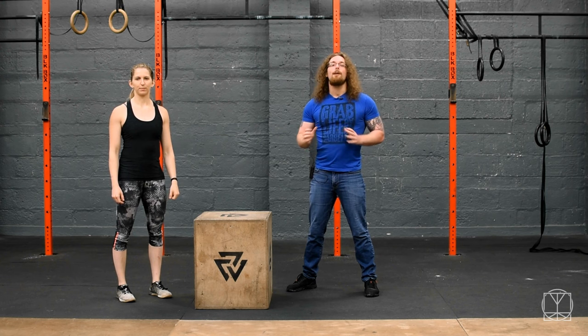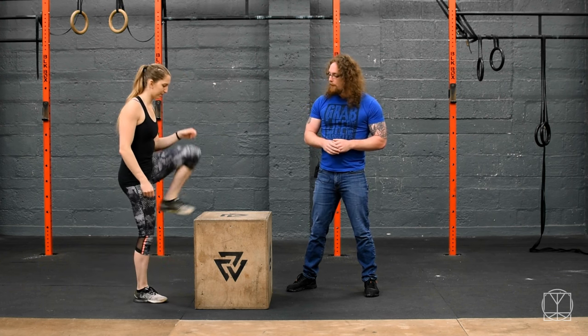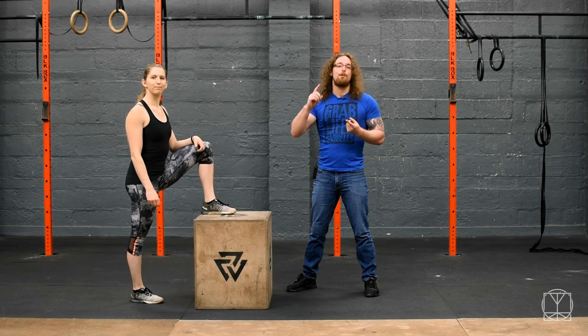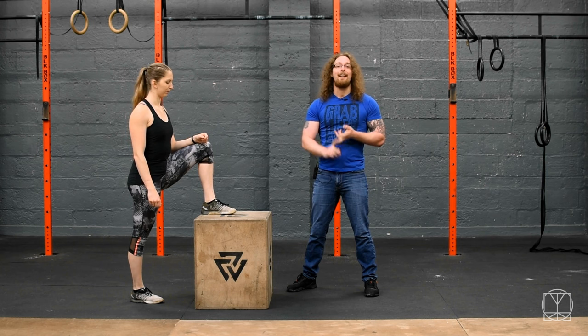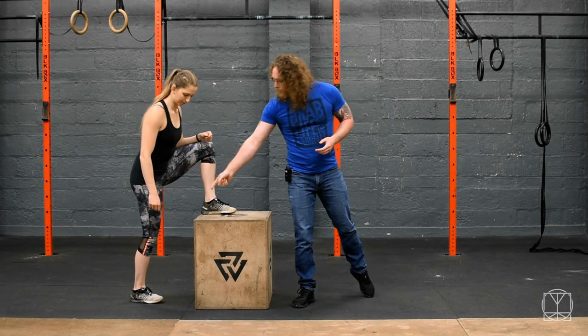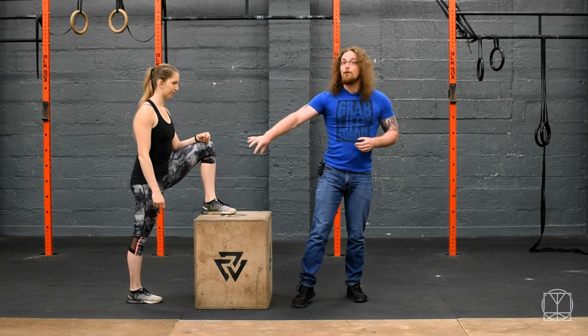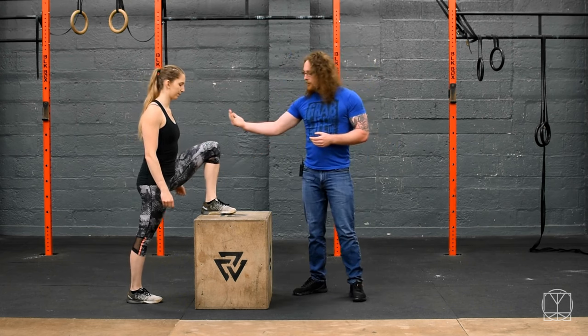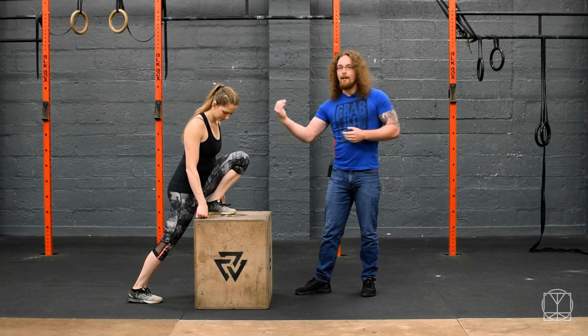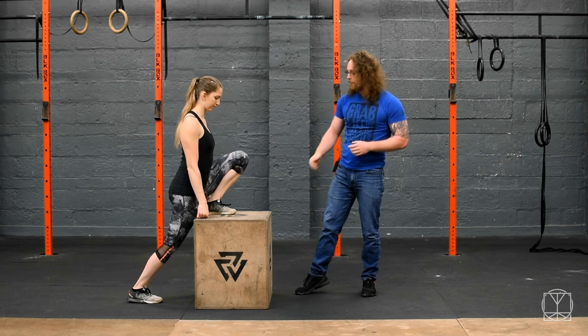We're going to take you through the clockwork hip mobility drill. What Jenny's going to do is put one foot up on a box — or if you're at home, you could use your stairs or even a dining room chair. She's going to have the leg on the ground with the toe pointed to 12 o'clock, then bring the knee forward as much as she can, keeping the heel down and trying to get her butt down as close to her foot as she can.